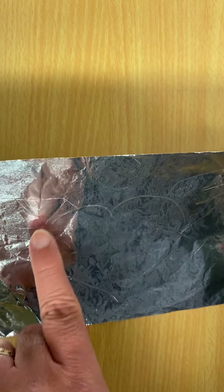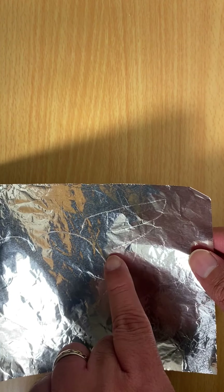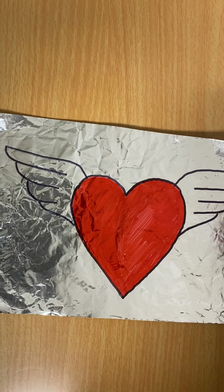So you can see the impression that I got onto my piece of foil. Then you'll get your Sharpies and color it in.